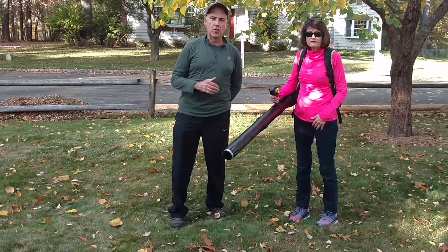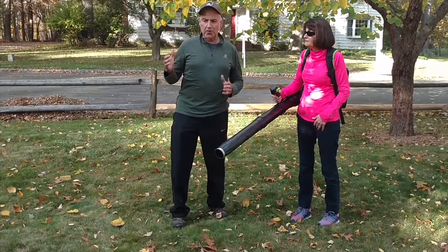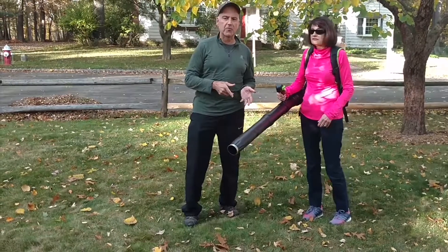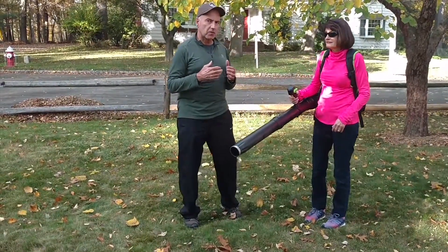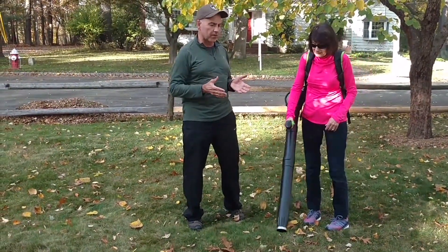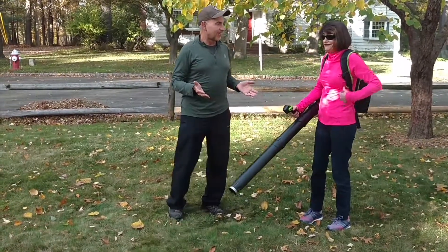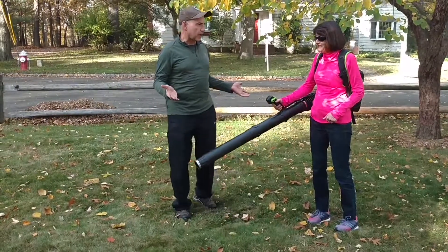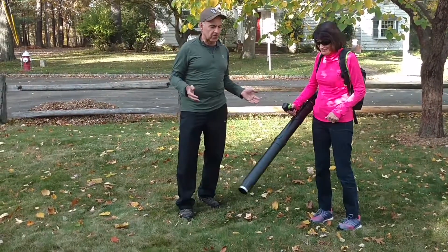And this is Debbie — as you can see, one of the city's most attractive landscapers. Debbie's running the GD600 right here. And again, I'm using just slightly an outdoor voice. How does it feel to you, Debbie? It feels so light — it's great, it's pretty easy to operate. I could use it all day.